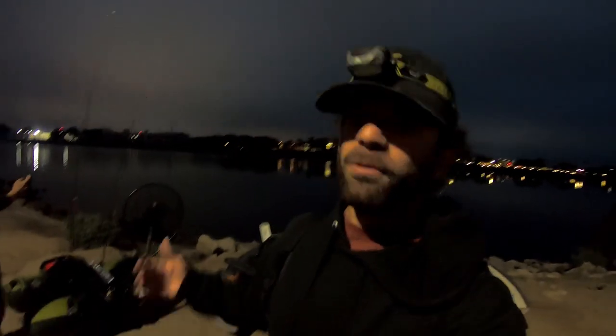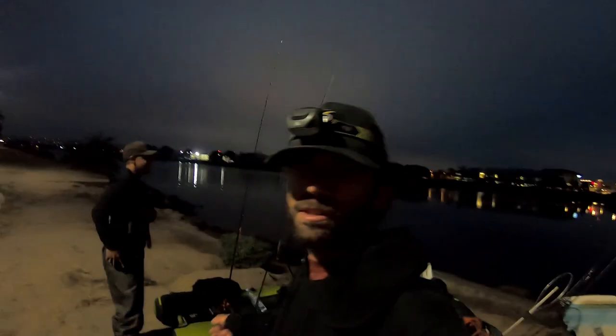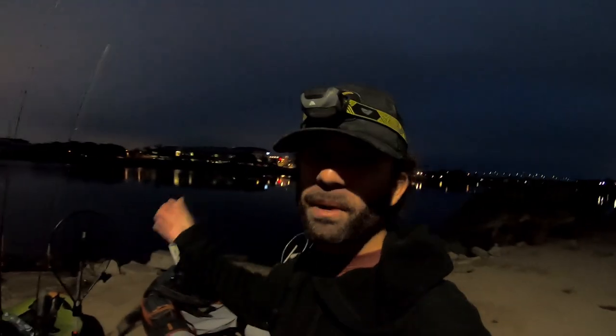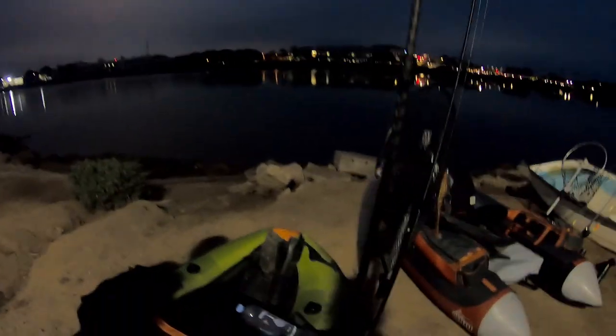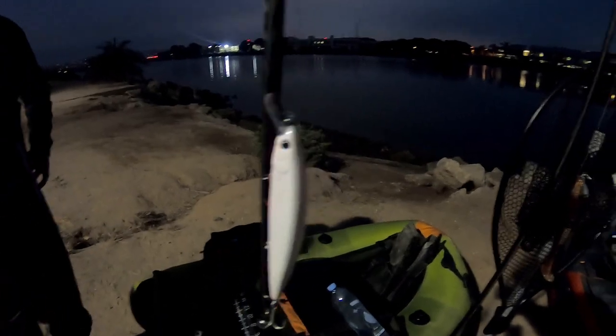What's going on fishing fam, welcome back to the channel! We are out here today super early, got the flow tubes, and we're at a spot that we've never launched before. We're gonna go ahead and give it a shot. We're already seeing some bait activity out there, so this man right here — the jerk bait god — let's go! Got the Lucky Craft on, pretty sure he's gonna get something out there with all that bait activity.